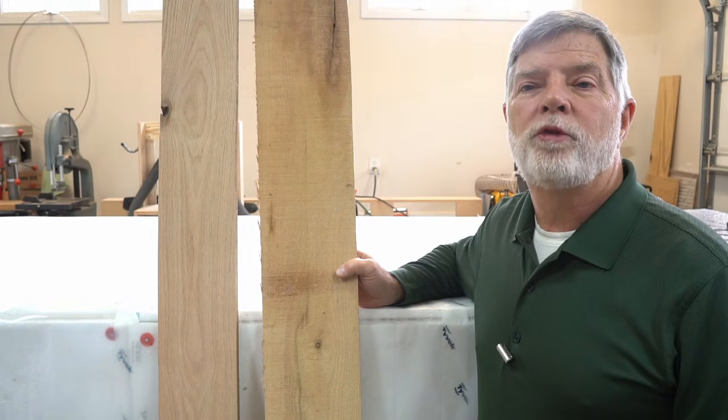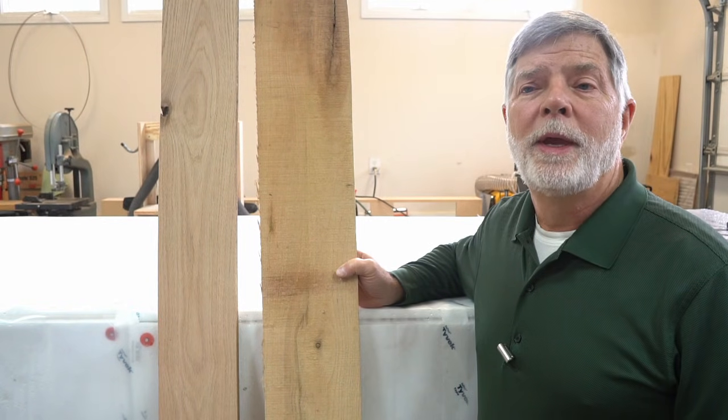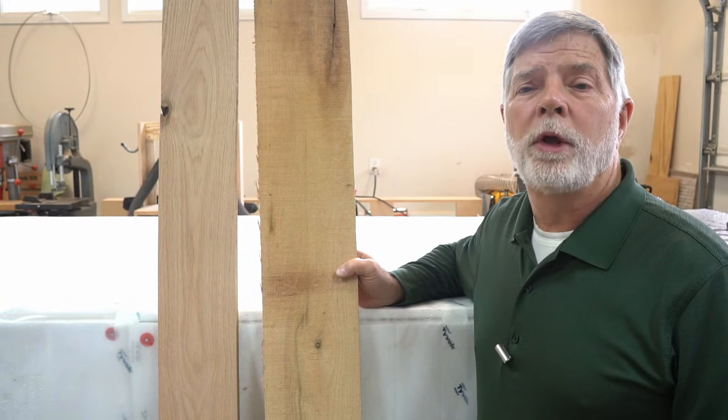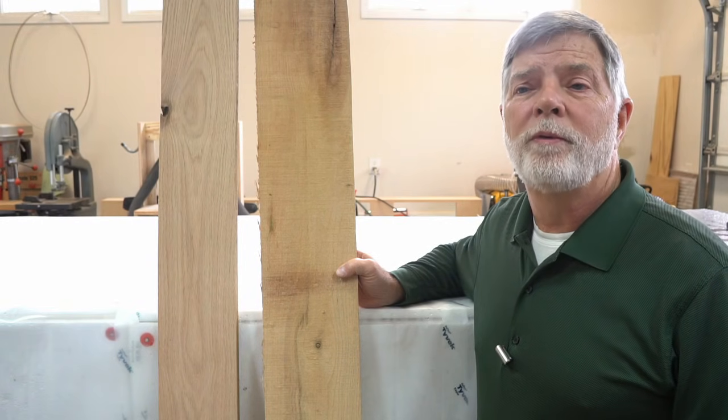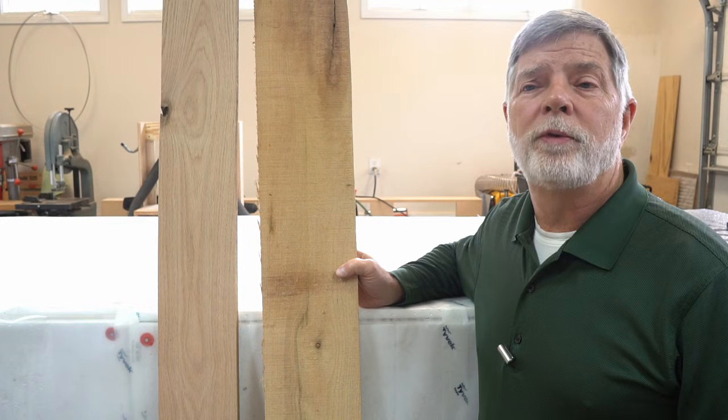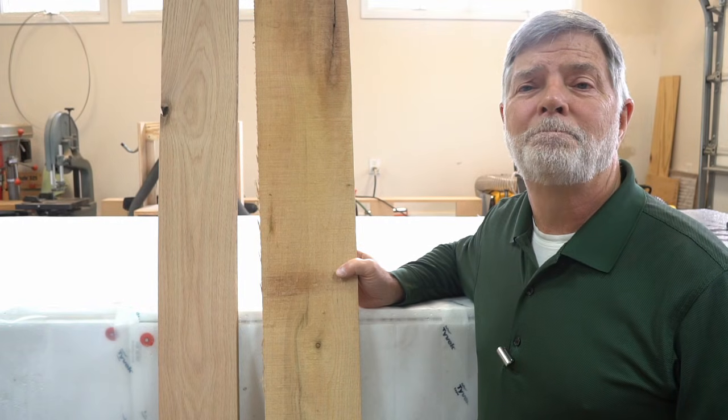For more information about the milling process, estimating weight and volume of lumber in your logs, or how to cut and dry lumber from your logs, visit us at www.logstolumbernow.com. That's it for today. See you next time. Thank you.